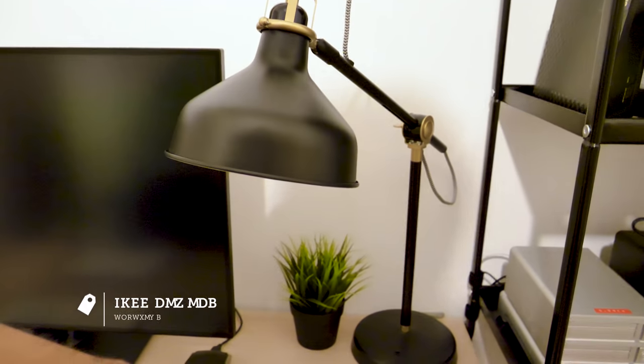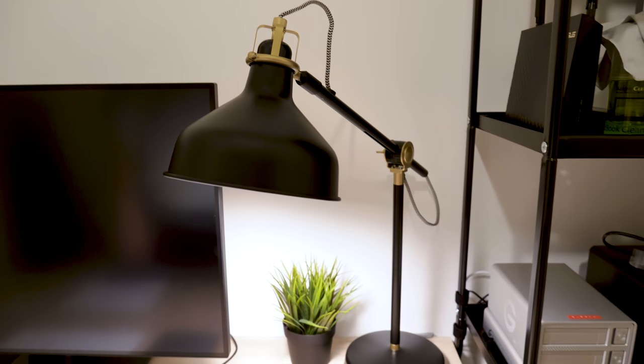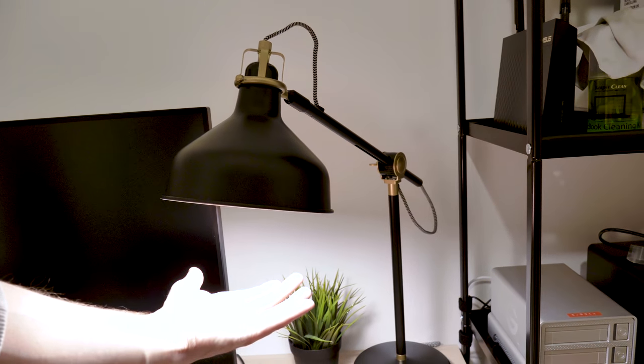I also picked up this light from IKEA. Really liking this — it's not badly priced either. I think it was like £30 maybe, and a nice LED light under there.